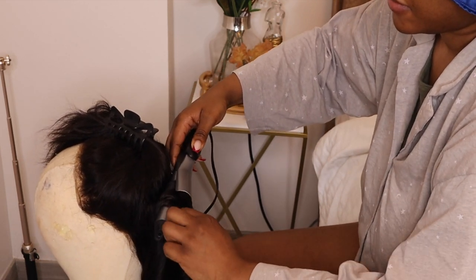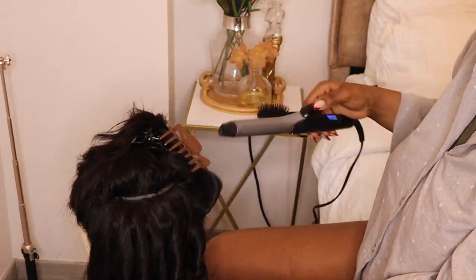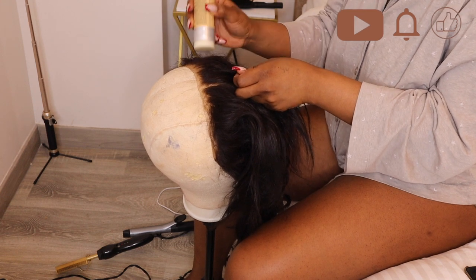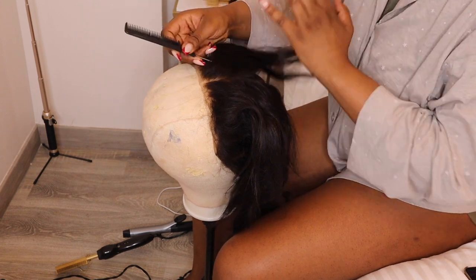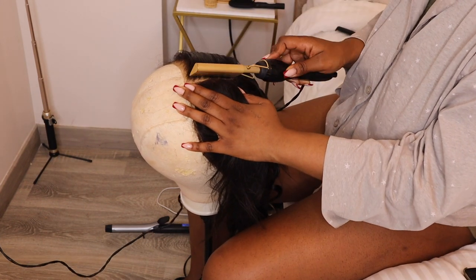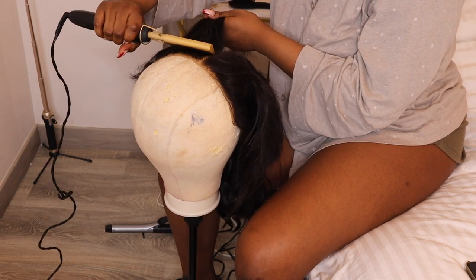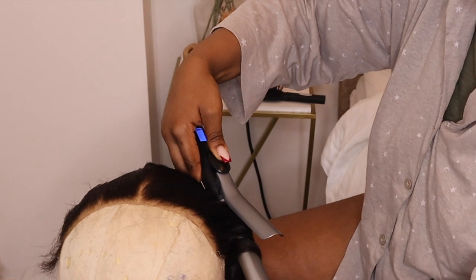I like to style it on a mannequin first because it just helps me work better with the hair than it would on my head. For a normal styling day I would just put it on my head without the mannequin. For the front, I'm going over with a small comb, taking it in sections, putting wax on the hair and brushing through. You need the lace part to be laid, and for it to be properly laid you need support from a wax. A hot comb is non-negotiable when it comes to styling your wigs — you want it laid properly; otherwise you're just going to look like you have a helmet on your head.